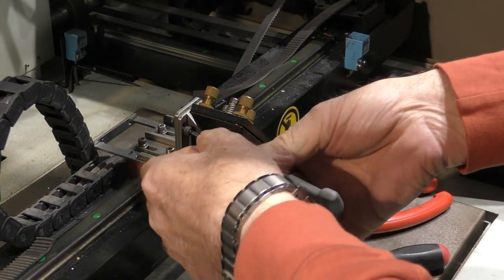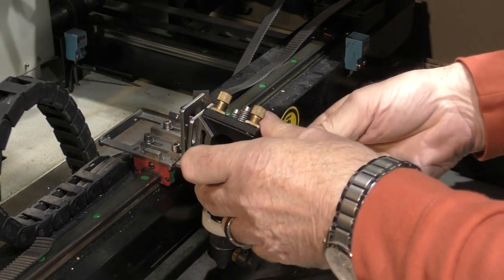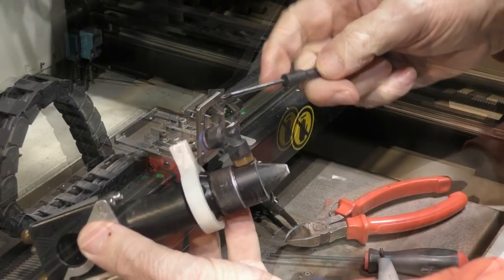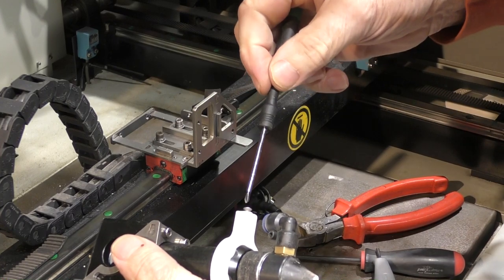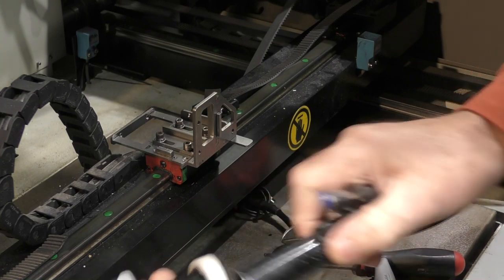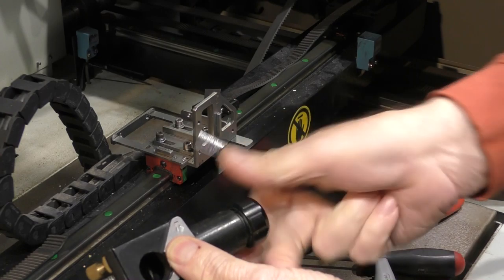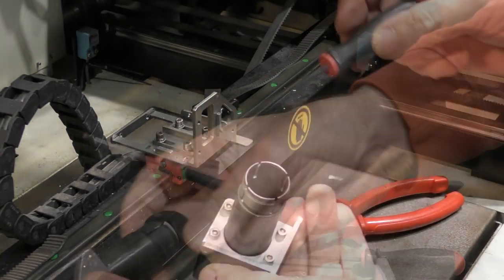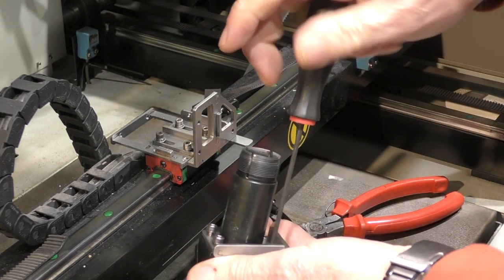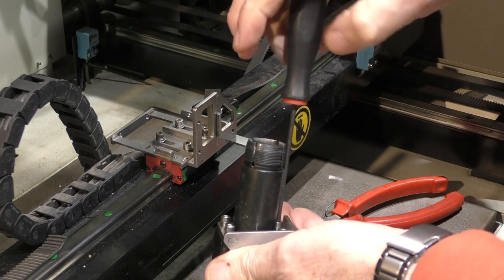So we take the head off. Now I've got to remove my little clamp handle and the nozzle. Then we've got to remove this nut, and then we've got to undo the four screws underneath here. You'll need those four screws that you take out because they are not supplied with the bracket.